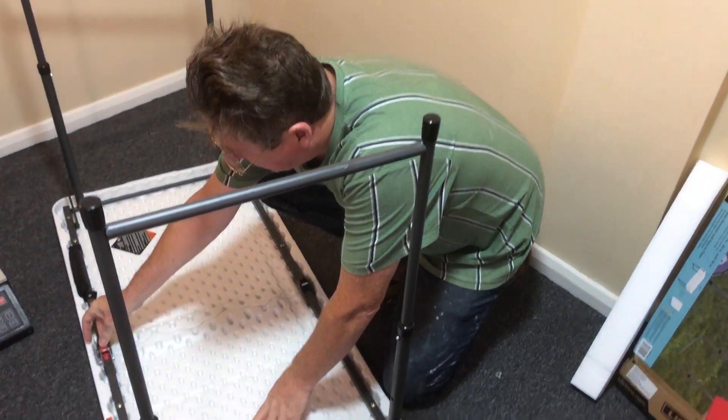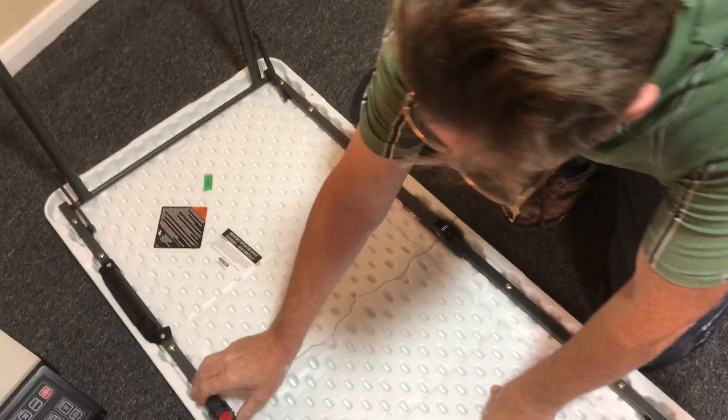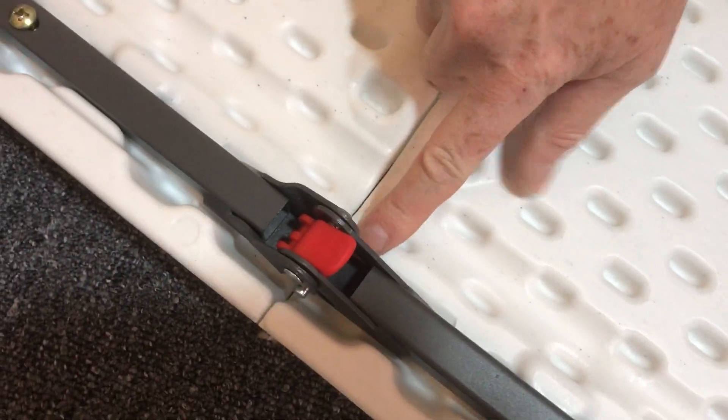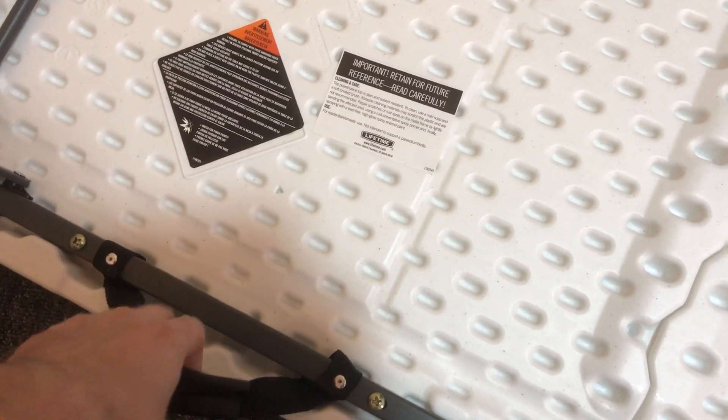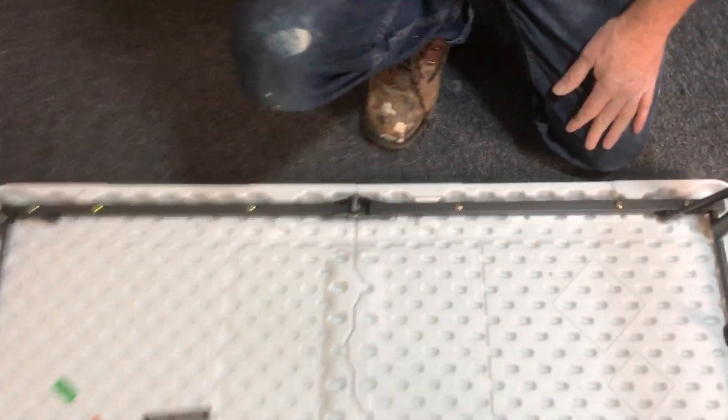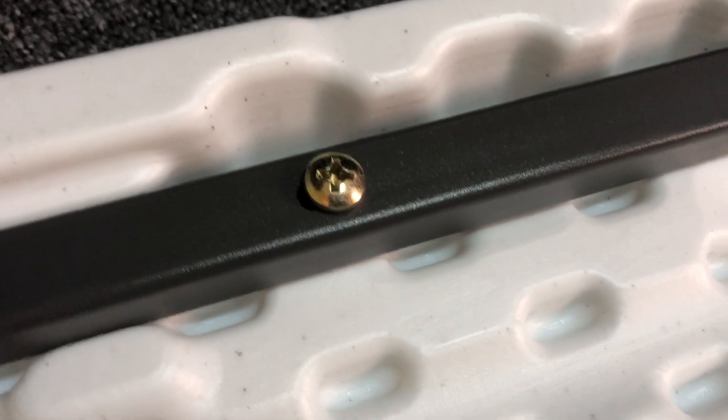I'll show you this now — there's a lever that locks and unlocks the table. That's unlocked, that's locked — you can see it moving there. It does have carry handles as well. It's a steel frame, you can see the quality — the screws, the bolts. We've had loads of these and never had any problems with them.